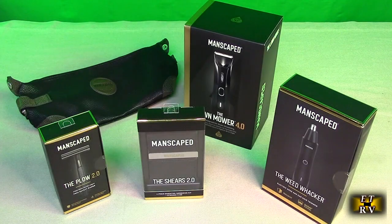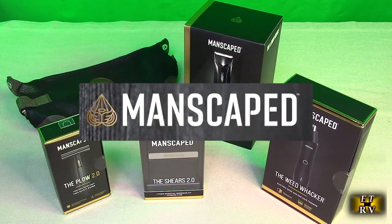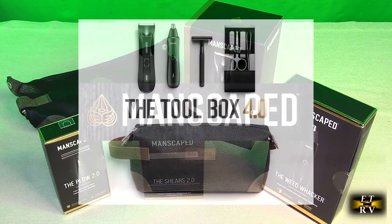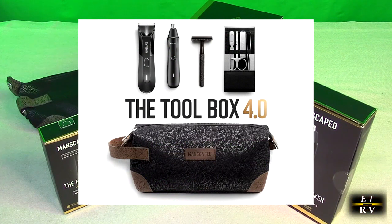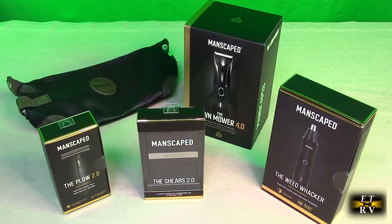Hello again, this is Robert Veach here with my video review of the Manscaped brand. The Toolbox 4.0 has a Lawnmower 4.0 electric trimmer, the Weed Whacker nose and hair trimmer, the Plow 2.0, the Shears four-piece luxury nail kit, and the toiletry bag. We're going to go over everything and show you how it all works because this is a very extensive kit.